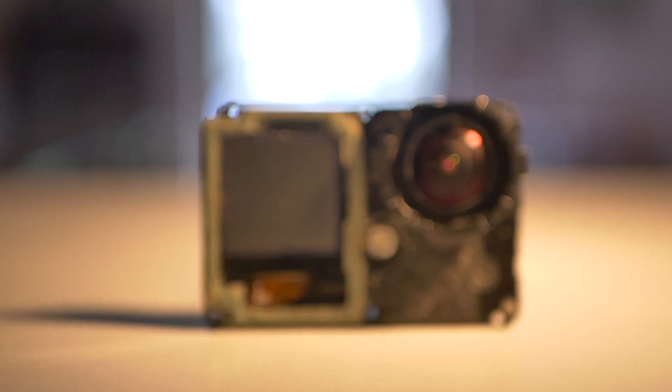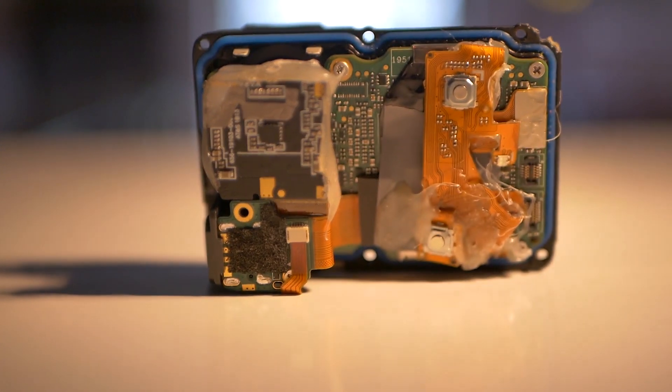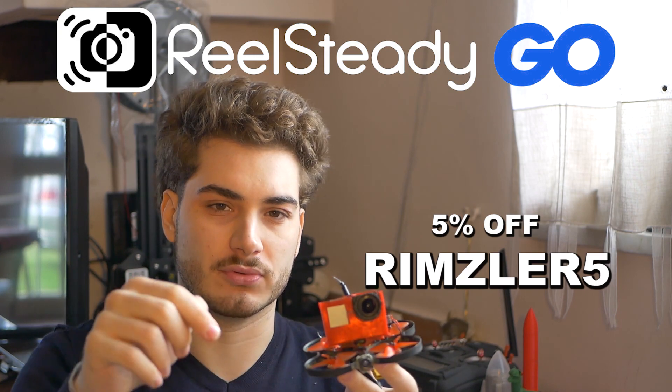Why do you need a Hero 6 on this one? Basically this is really compact so there is not much space for dampening and you will have some vibrations going into your camera even if motors are new and props are balanced — there is a slight buzz going into it. This goes into the gyro and these cameras record gyro data into the video. What you can do with this gyro data is stabilize it — there is software called RealSteady Go; you can use my discount code rimzer5 to get 5% off, link in the description.